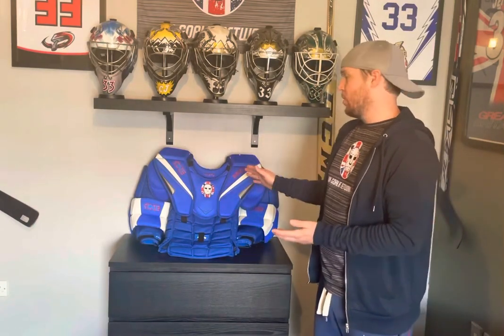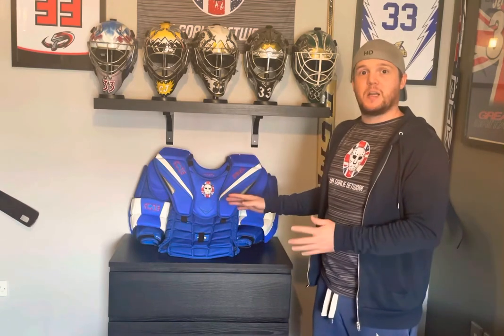Hi everyone, welcome to our one year review of the Mark Hockey One Pro Chest Protector. Can't believe it's been a year already since we first started testing this unit. I absolutely love it. I use it every session now — I don't use any other chest protectors for my regular playing other than for the purpose of testing.